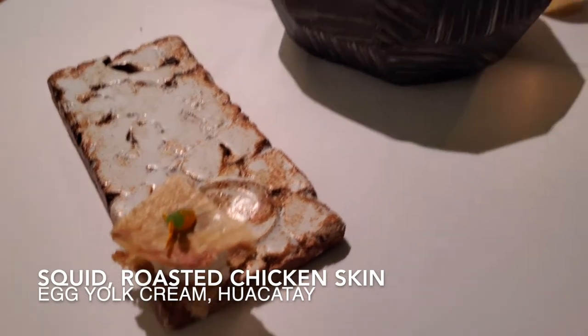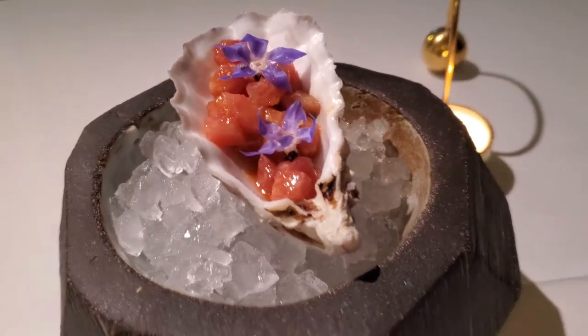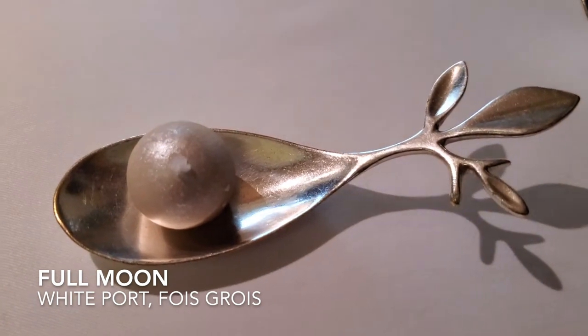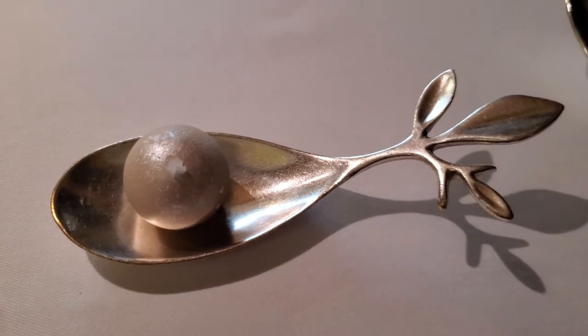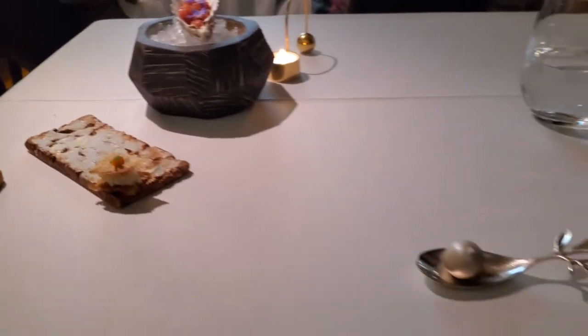Moving over here, you have our tuna tartare with an Asian marinade, and right in front of you, you have a white pork and foie gras full moon. I recommend you to have it in the order I explained: first, the crispy chicken skin, then the tuna tartare with half of the spoon, and at the end, the fat one.